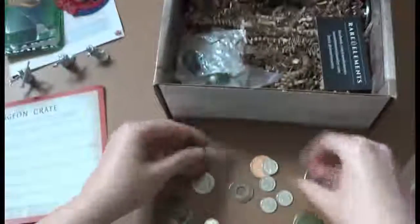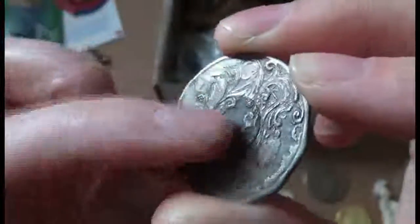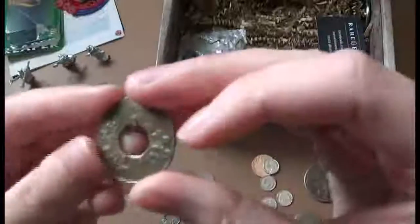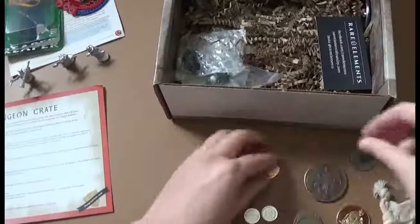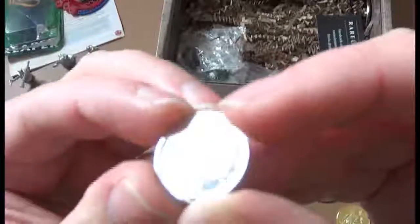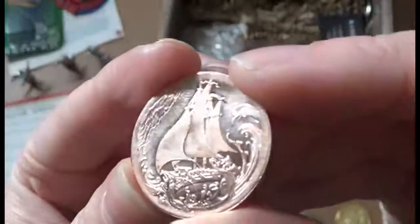Got this giant coin here which is even bigger than the ki-rin coin we got in a previous crate. This satyr one looks great. Also got this one here which is a center coin that's been filled — I can't quite tell what it is though. Then we have three of these center coins, and four of these little teeny tiny tree ones. Got this one here with a demon face on it, and a ship.